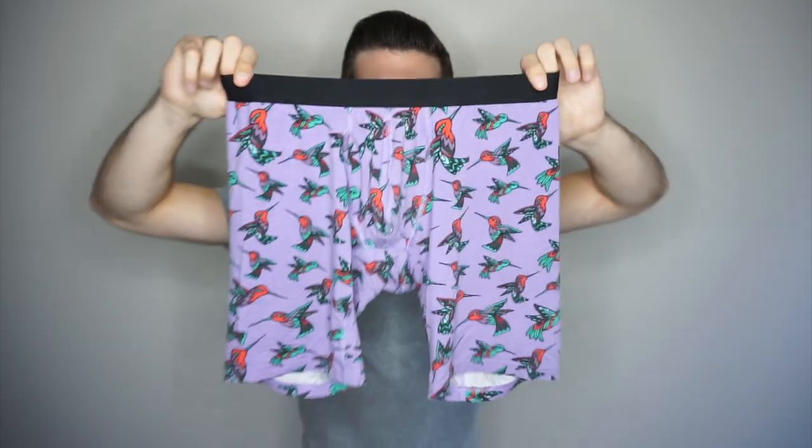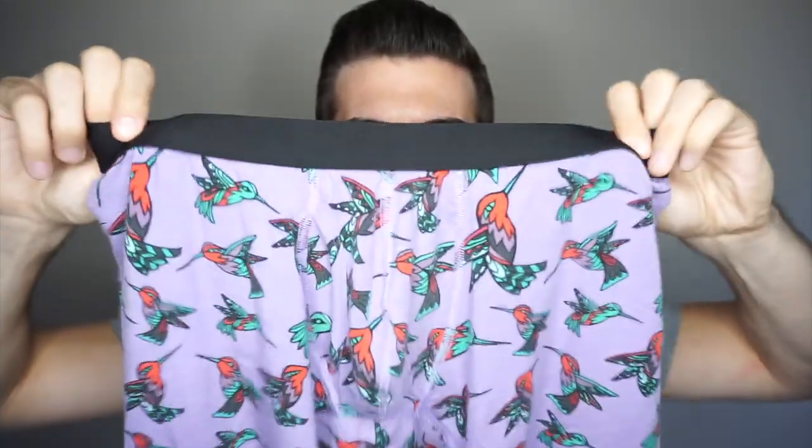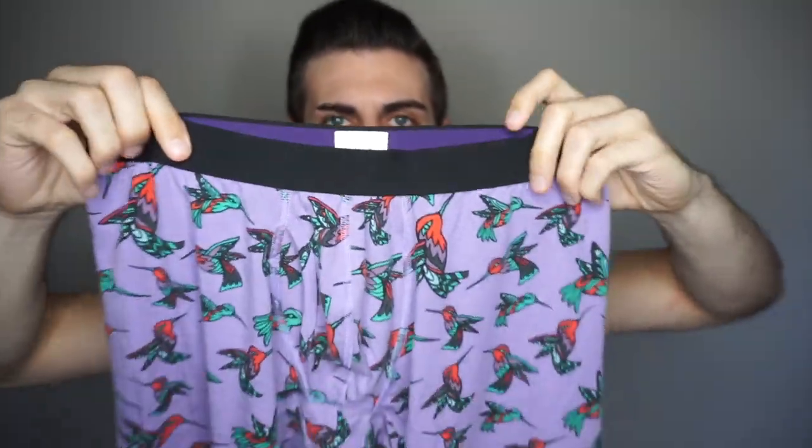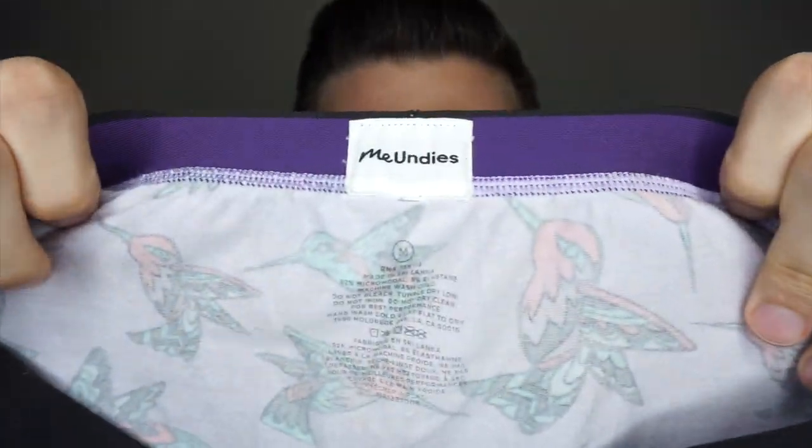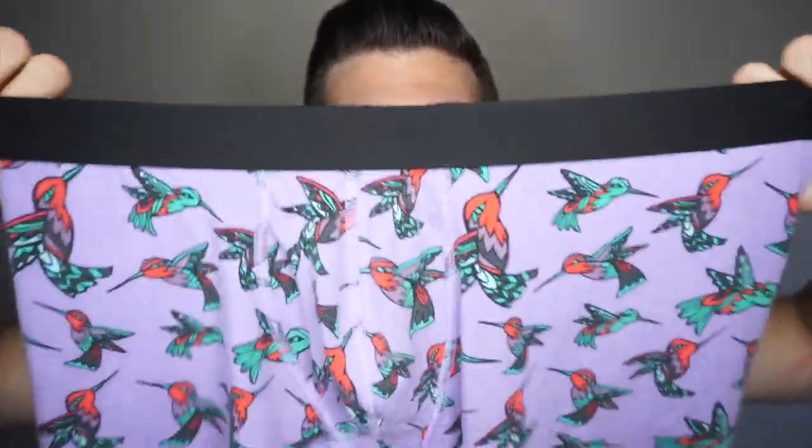Next up is my absolute favorite boxer brief they offer — the long boxer brief with the fly. This is the exact same material: 92% micromodal and 8% spandex. The difference is the extra length, and to be honest I like it so much better than the other one. The other one was the best underwear I'd ever tried on until I tried these. When I did try these on, I just ordered three more last week in more plain colorways, because that's more my style. They sent me the hummingbird print, and I absolutely love them, though I'm not sure I would have chosen hummingbirds myself.